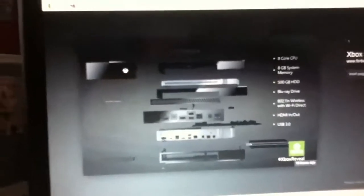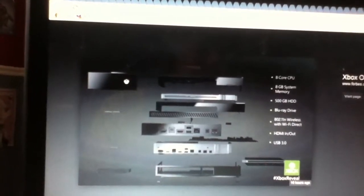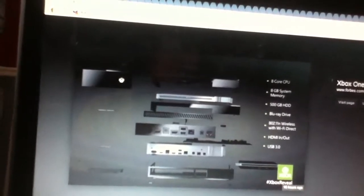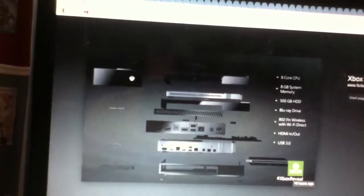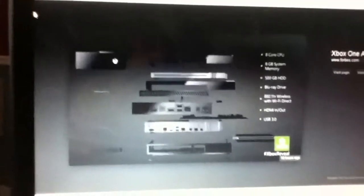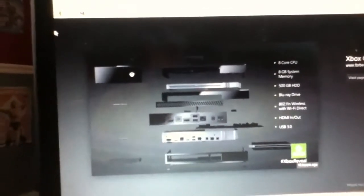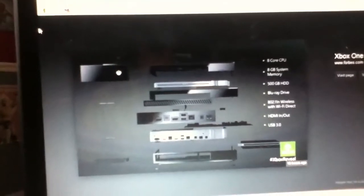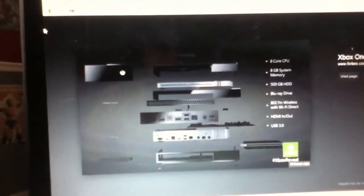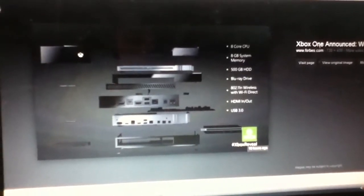Here's one of the pictures they showed. Let me see if I can brighten this up. It takes apart the Xbox and shows it has an 8-core CPU, 8 gigabyte system memory, 500 gigabyte hard drive, a Blu-ray drive, 802.11 wireless with Wi-Fi direct — kind of like a wireless adapter — HDMI in and out, and USB 3.0. I'm not sure what USB 3.0 means exactly — maybe it reads faster or something. Not the biggest tech guy.